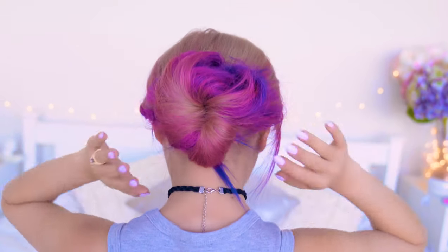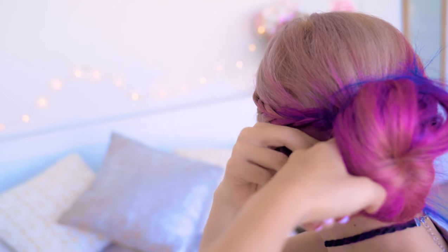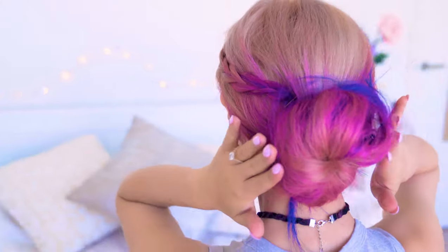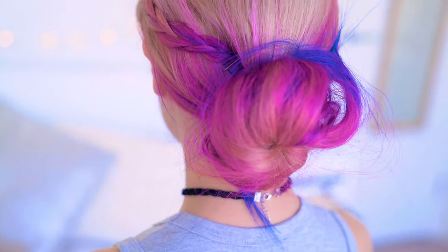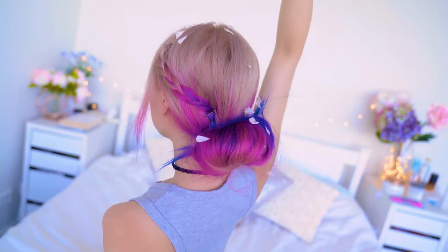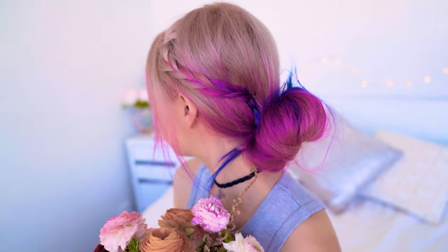But you can use some bobby pins to tidy up any parts that are sticking out or secure it if you want to neaten it up as well. That's pretty much it. How cute is this look, guys? I love how the braid just makes it look so elegant, and by adding some flowers you could totally even wear this to a wedding or a special occasion — all in under five minutes.